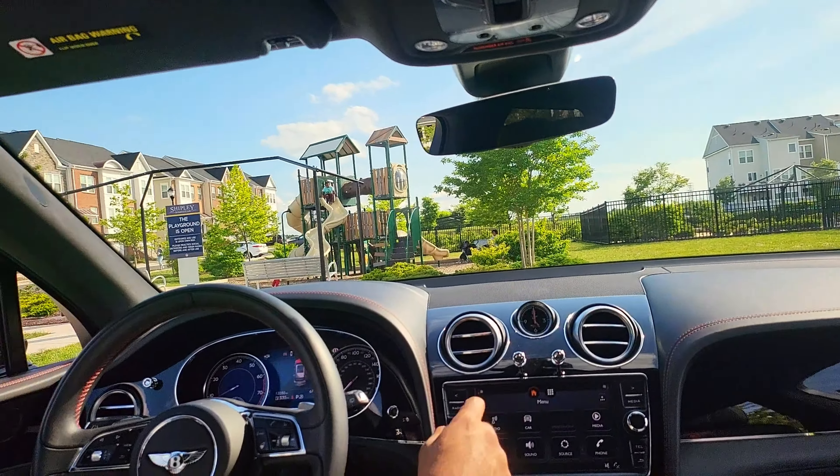Sitting in the front seat of the Bentayga, we're going to go ahead and fire this up. Look at that V12 engine come up. Of course it has soft-close doors — but you can also slam it and it sounds good.